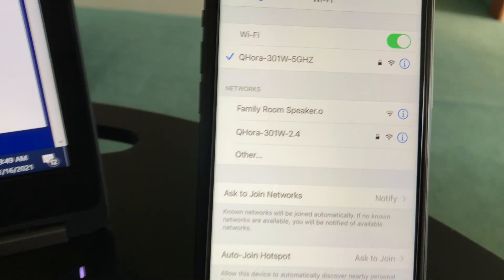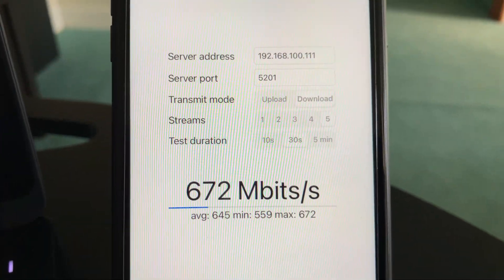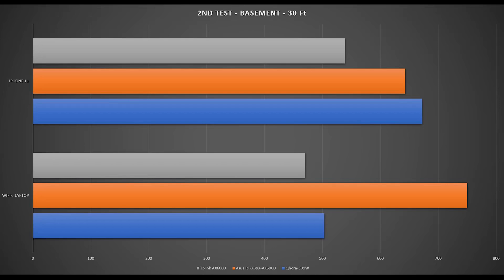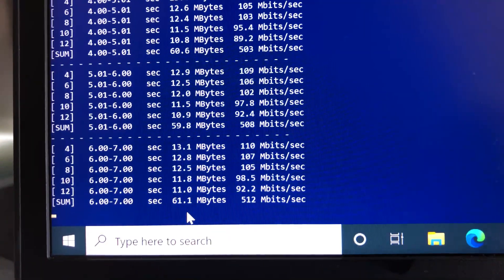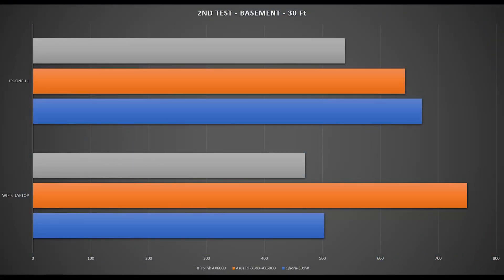For the second test, standing 30 feet from the router in the basement with a couple of walls in between, we still have good Wi-Fi connection. Using iPhone 11 with iPerf 3 5-stream test, we achieve 672 Mbps — surprisingly better than Asus and TP-Link. Switching to the laptop with the Wi-Fi 6 card, the iPerf 3 5-stream test achieves 503 Mbps. Again a good result compared to Asus and TP-Link.